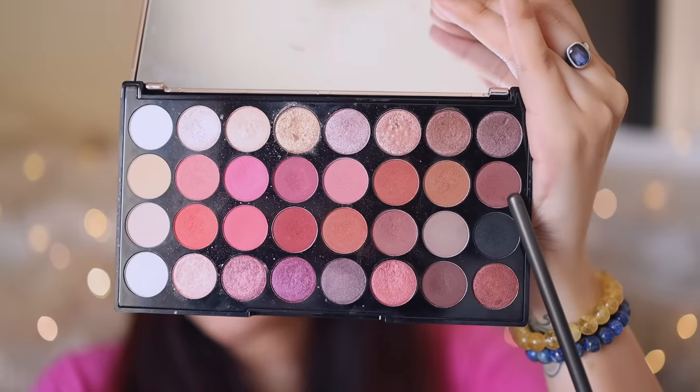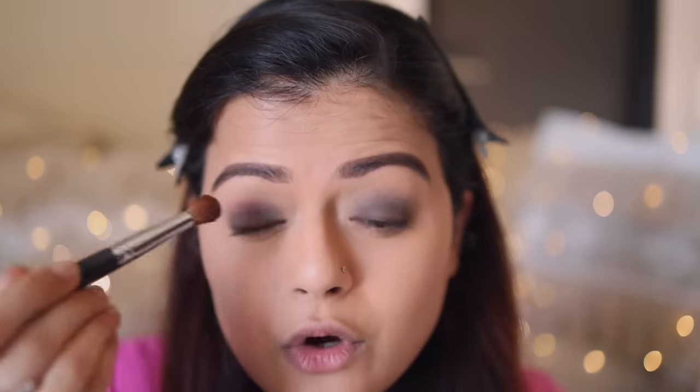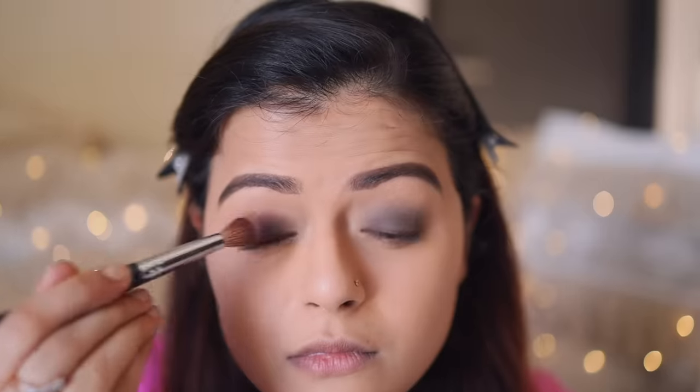Next, I'm going to dig into the brown shade on the palette and with the same brush, I'll start applying it on top of the black that we applied. This is a really fluffy brush and it's difficult to reach the innermost corner of the eyelid with it, so for the innermost corner I'm taking an eyeshadow brush and blending the color with that brush.